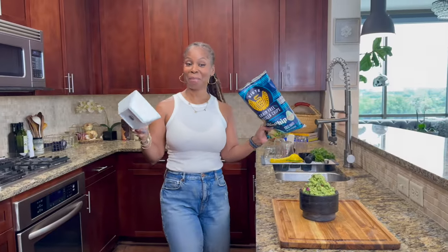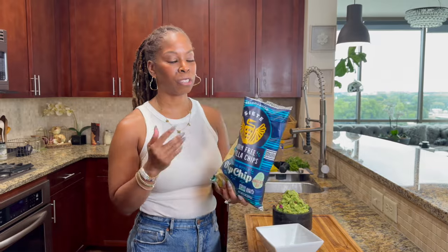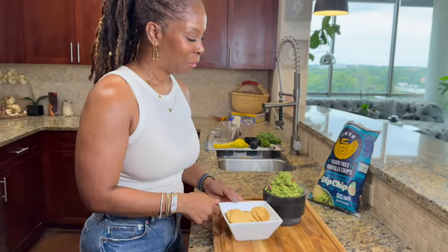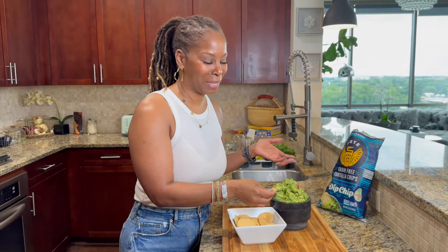Let me grab some chips. These are my favorite — I love this brand because it's just a couple of ingredients. They're not using any crazy seed oils; they're using avocado oil and it's made from cassava flour, so I really like these. We're going to taste — it's tasting time. Look at that pile of beautifulness. That is pretty. Let's get just a little bit because I still have to take pictures. I am telling you, I make the best guacamole — the freaking best guacamole.